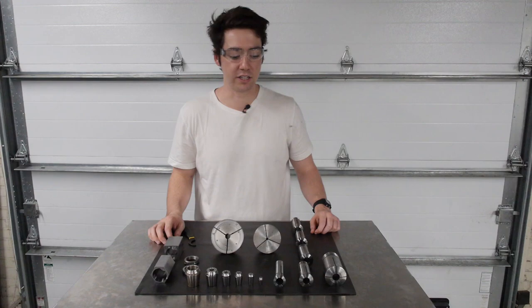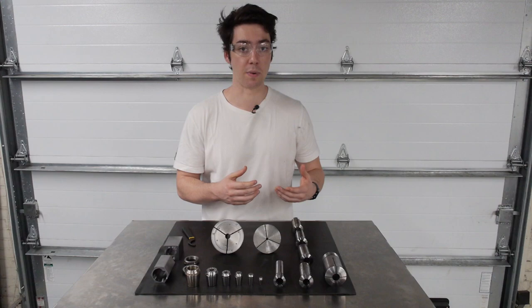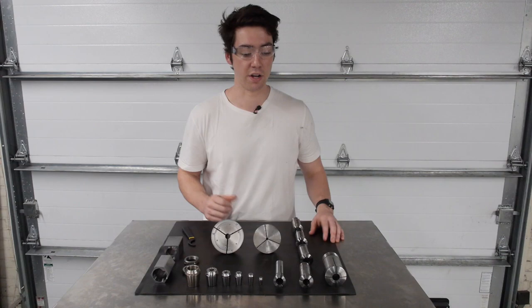Collets don't come without disadvantages. For any given collet, there's a really strict tolerance range of sizes of stock that can fit within the bore. For that reason, it's going to be really expensive to buy the entire range of collets that you're going to need to work on any given size. Even so, for certain types of collets, there might be non-nominal sizes that are going to be impossible to work on.